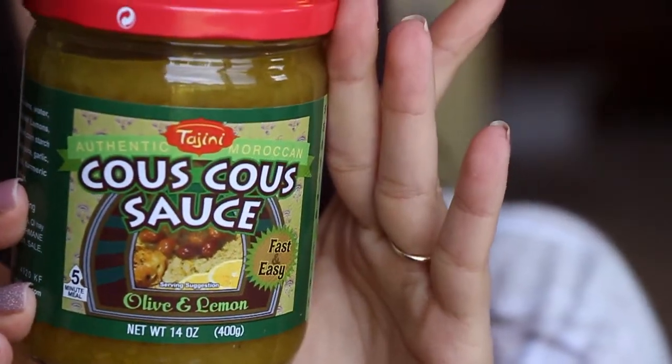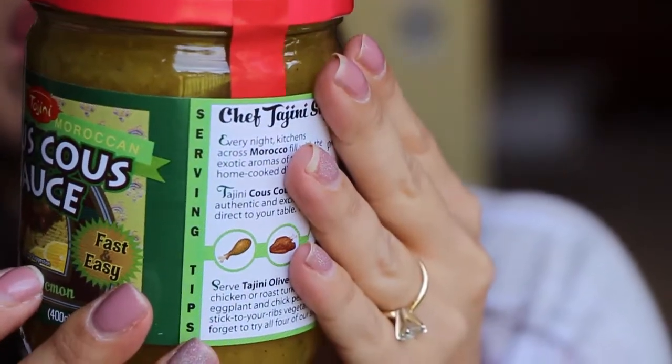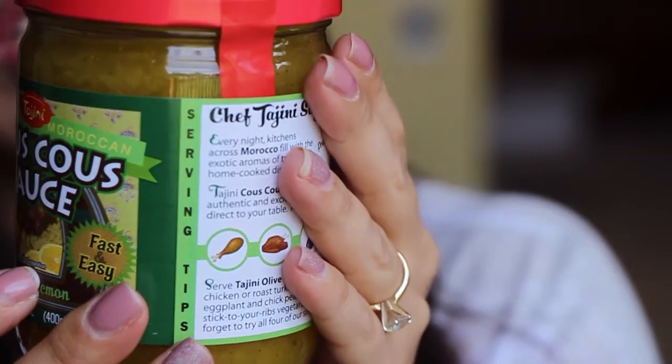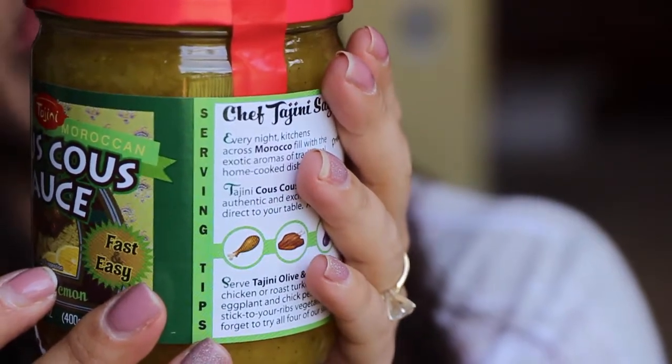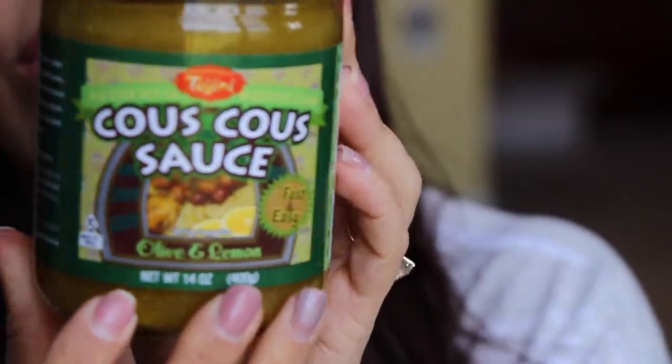The first thing in the box is this couscous sauce — it's with olive and lemon. It's got onions, water, lemons, olive, lemon confit, cornstarch, lemon juice, garlic, spices, olive oil, turmeric extract, salt, and saffron. That's it — that's everything that's in here, nothing else.